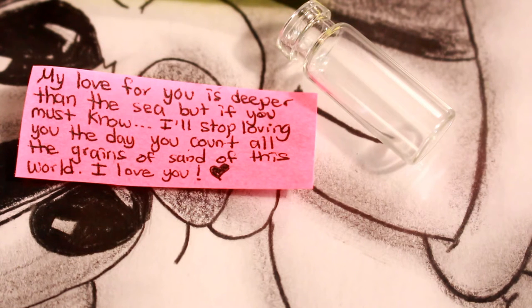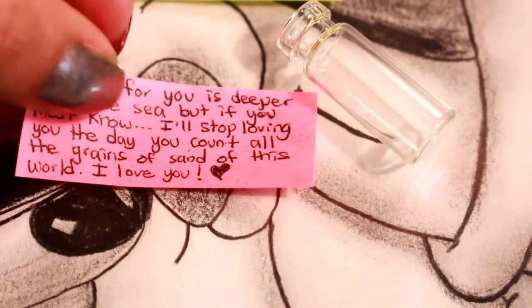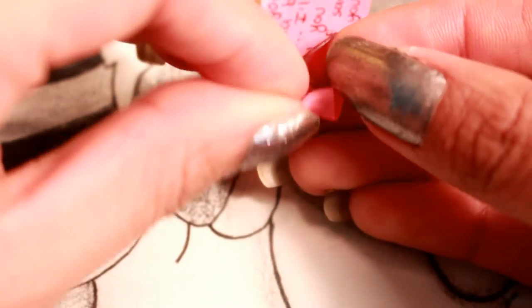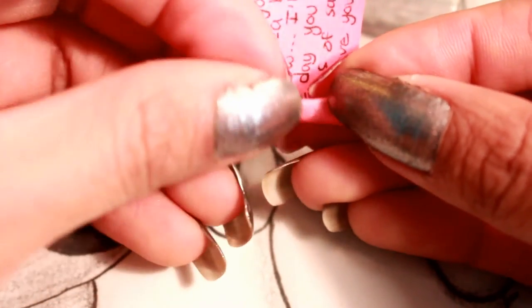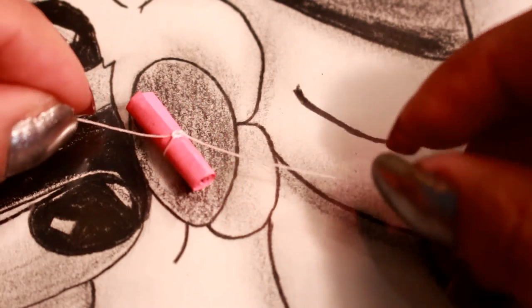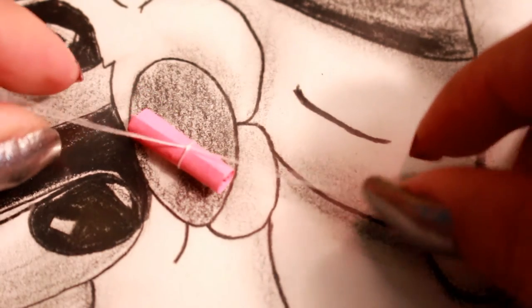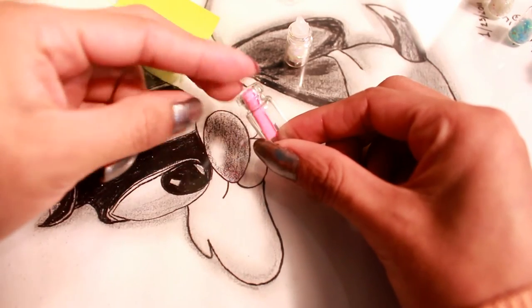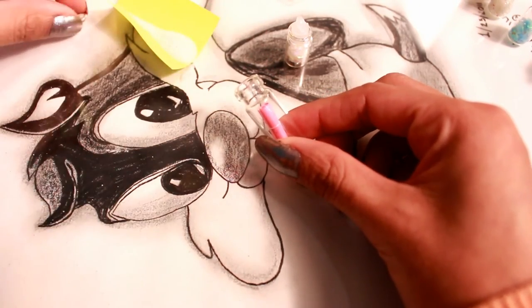Don't judge my handwriting — I had to write super small and my handwriting is really bad already. This is what I wrote: 'My love for you is deeper than the sea, but if you must know, I'll stop loving you the day you count all the grains of sand of this world. I love you.' Now we're going to start rolling this — the reason I told you to use the sticky side is because it helps the paper stay in place. After you finish rolling it, secure it with white thread — or any type of thread — then cut the excess thread off and place the little note into the bottle along with a tiny seashell.